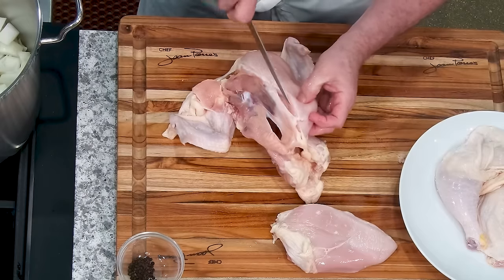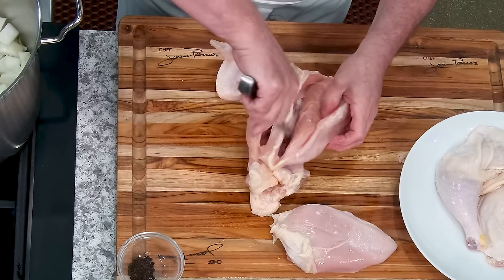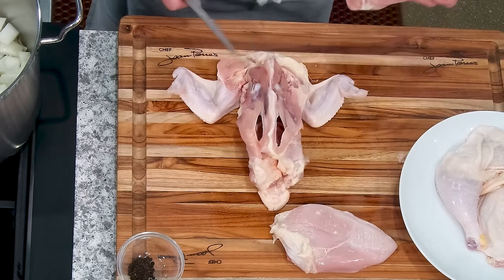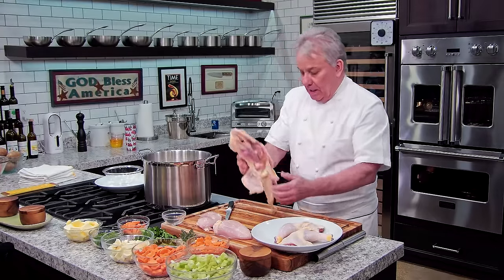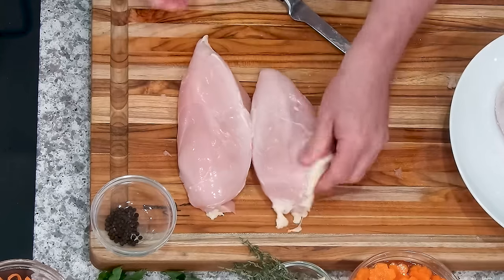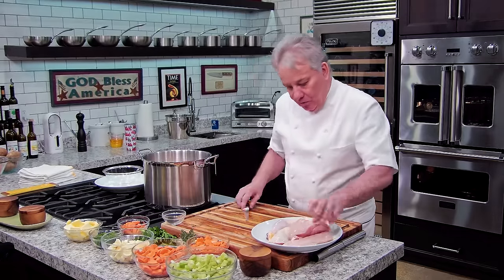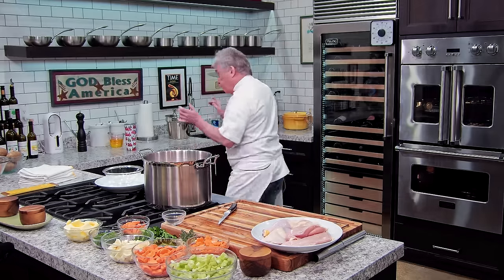This is really the best way to do it. You can certainly buy a chicken stock and it'll be okay, but if you really want to make a good one, do what I'm doing now. Plus, you got two free chicken breasts — voila! Cut the carcass in half, pretty simple. These two beautiful chicken breasts we're going to save for another dish. Put the skin in there. I'll show you what I'm going to do with the legs. Let me just wash my hands real quick.